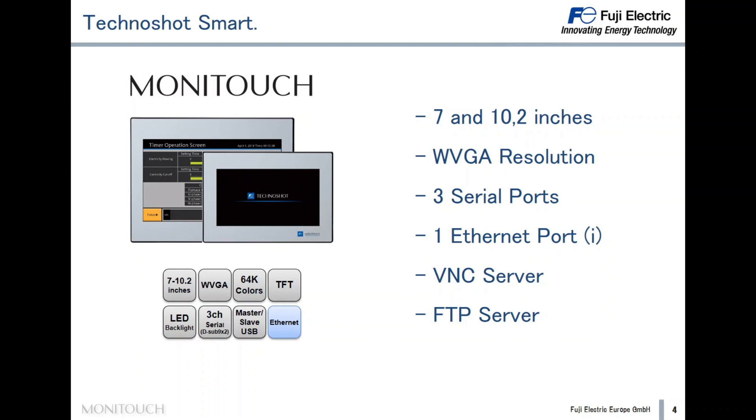The VNC server allows us to connect a PC, a smartphone, or a tablet to the HMI and control the process remotely. The FTP server allows us to exchange files like CSV files between an FTP client installed on a PC.